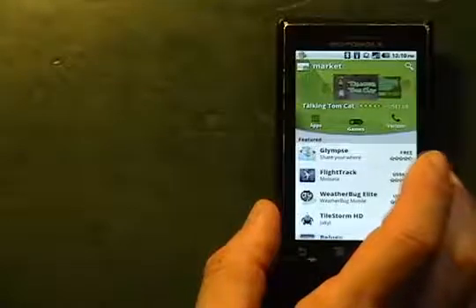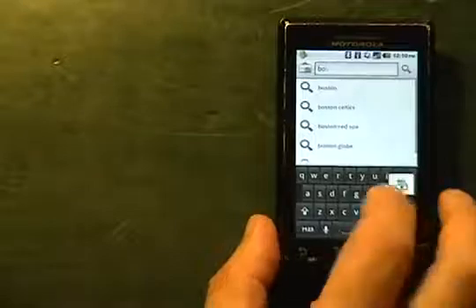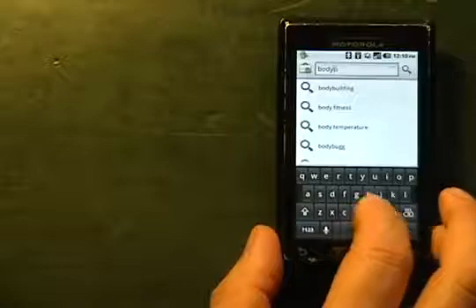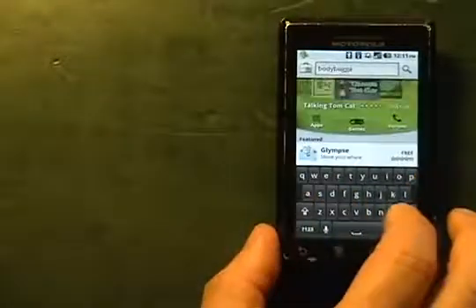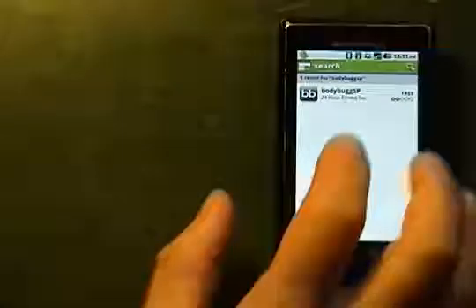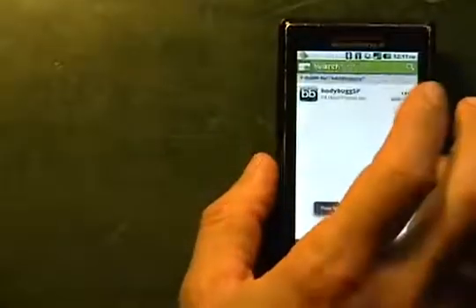Once we have the marketplace pulled up, we're going to search for Body Bug SP. Once we've found the application, we're going to tap on the mobile app and tap where it says free. That will allow us to download it.